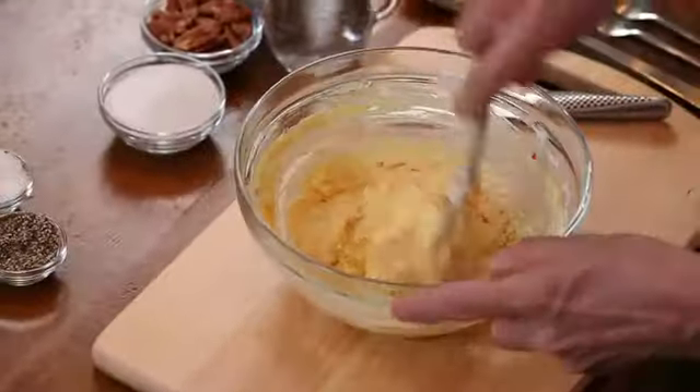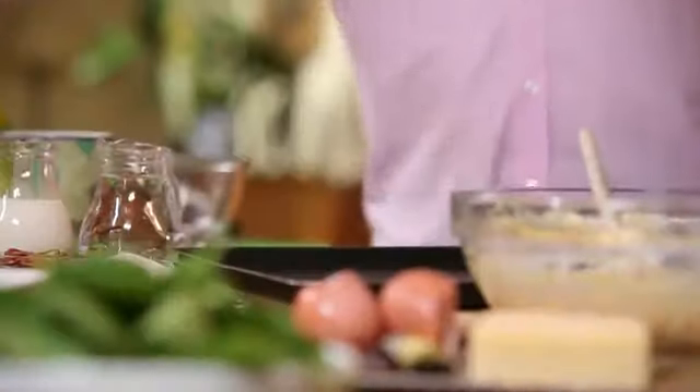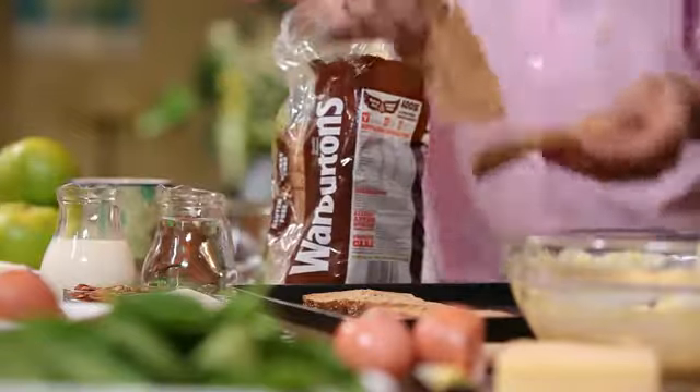Mix that all together. Onto there — this is the brown bread. Four slices on there and then what you need to do is toast them on one side, keeping the other side soft so when you put the topping on it will not burn.